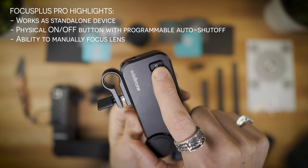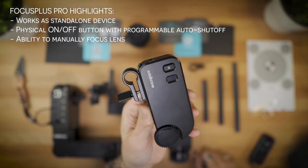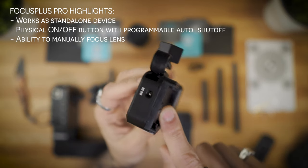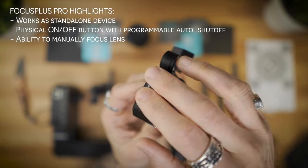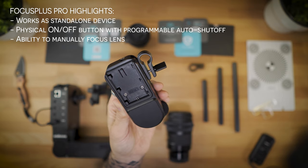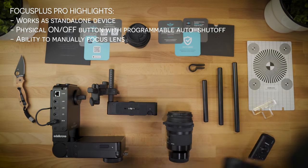Right over here you can see there's a power on/off button, and you can set in the app or remote to auto shut off after a certain amount of time you designate — fantastic for saving your batteries. The Focus Plus Pro comes pre-installed with a Canon LP-E6 battery bracket, but you always have optional DC input. I like to always have both options with all of my equipment.